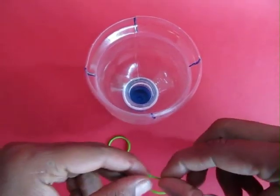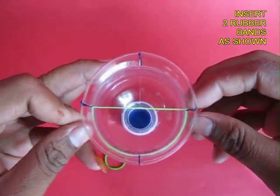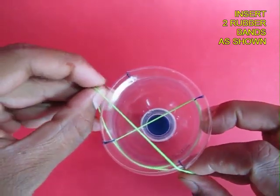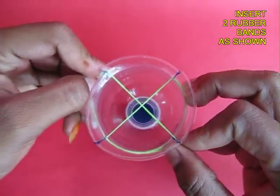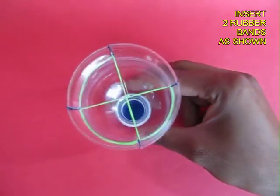Take two rubber bands and slip one between two cuts — it will be like a semicircle. Place the other rubber band at right angles to this, so you will see a kind of a cross wire, a junction of the two rubber bands.